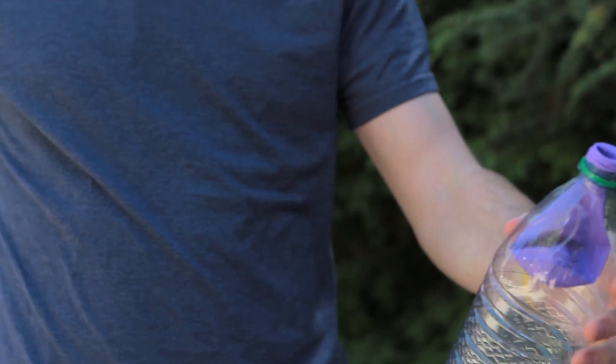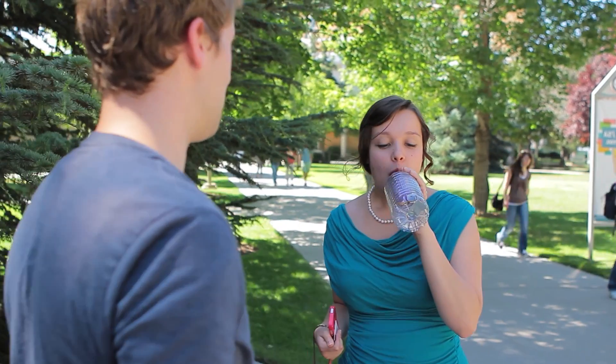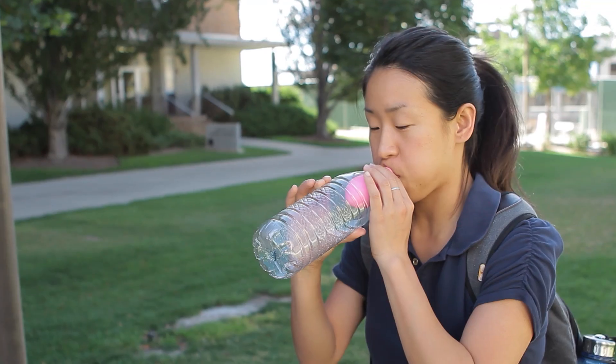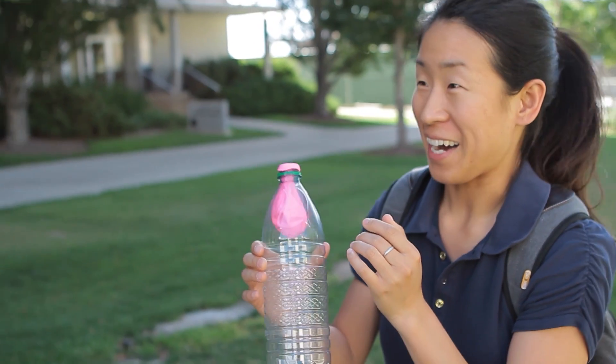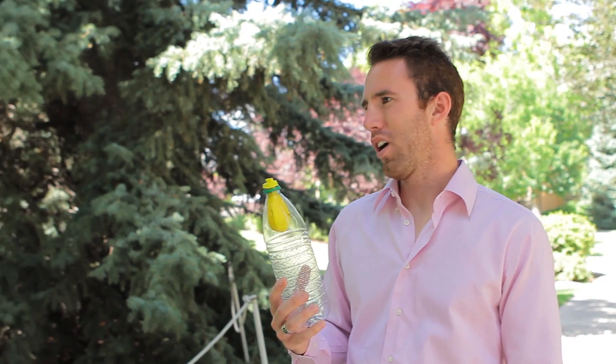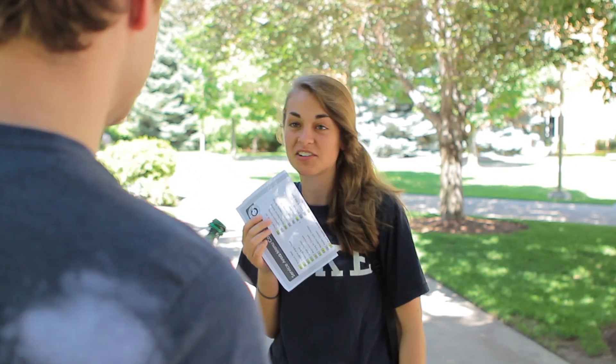Do you think that you could blow that balloon up for me? I don't think it's going to work. Why wouldn't it work? Because this bottle is this big and then the balloon... I don't know. I have no idea. The air, the air pressure.